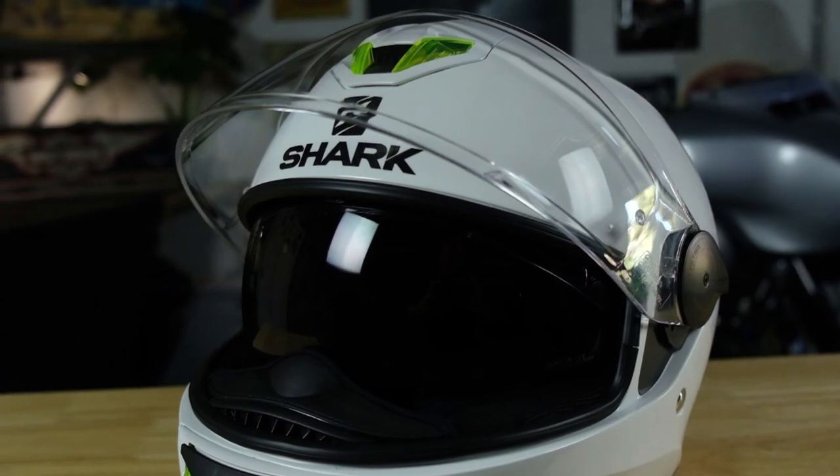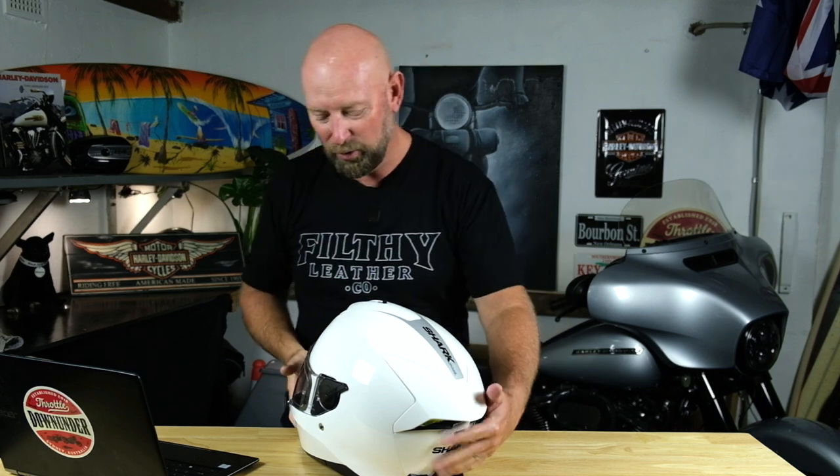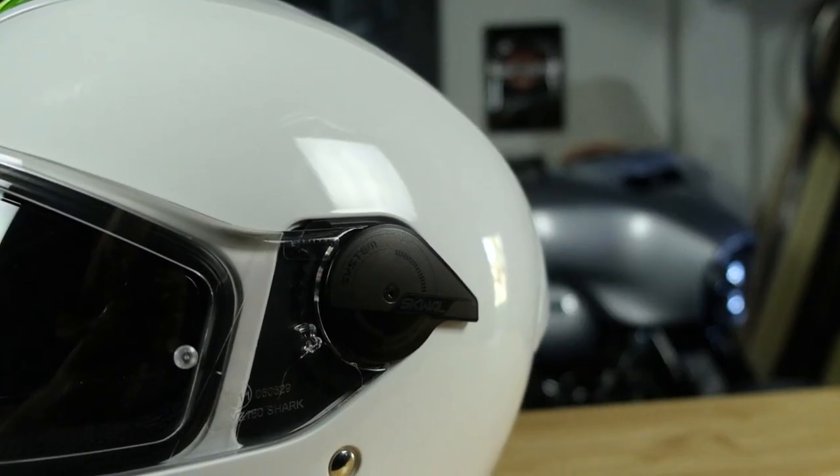Obviously, with many modern helmets you have the normal visor. This one is Pinlock ready and comes with a Pinlock included, which is really cool. There's also a modified mechanism to bring the sun visor down. In the old helmet, there used to be a toggle switch at the back that would raise and lower the visor, but feeling around the back of the helmet while riding isn't the safest idea. So the new Shark Squall 2 has the mechanism here on the side of the helmet — push it down, the visor comes down; lift it up, the visor comes up. It's easier to reach, safer, and more efficient.